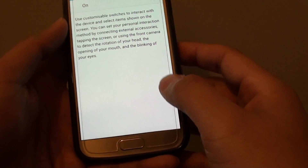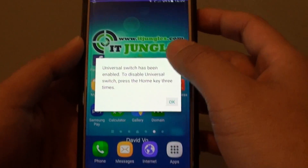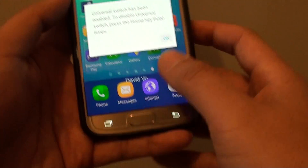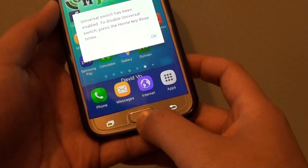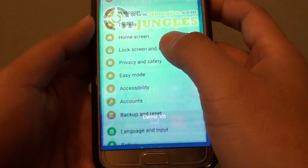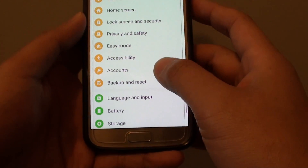Tap OK. You can see that once I turn it on, the lines appear going up and down the screen. You can simply disable it by pressing the home key three times, or go into Settings and make sure that Universal Switch is turned off.